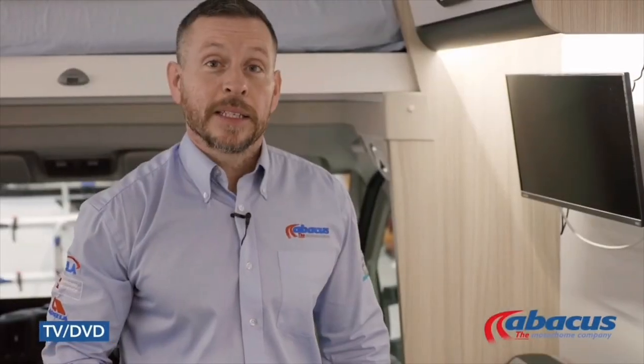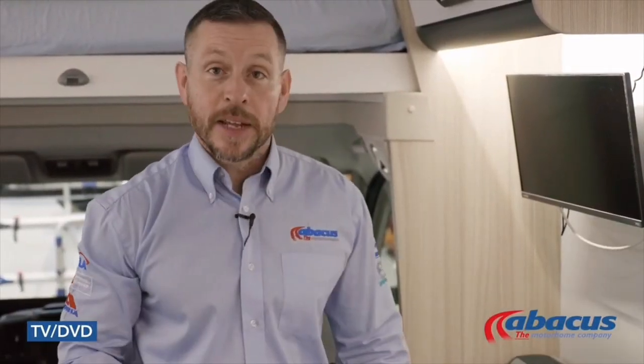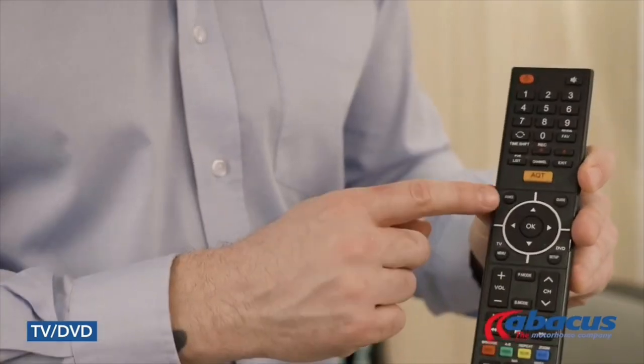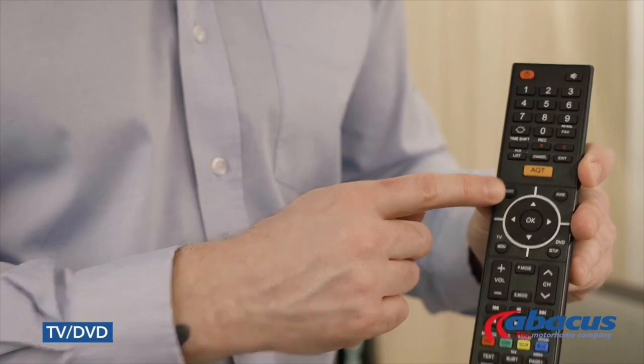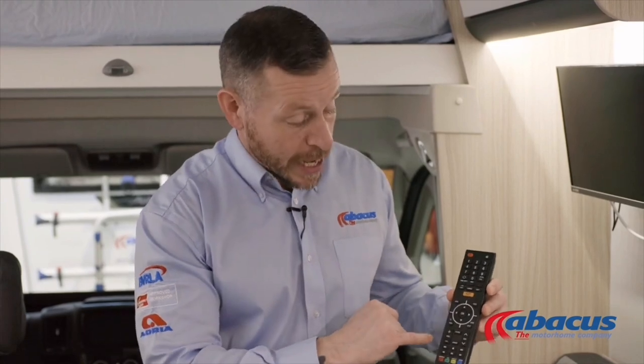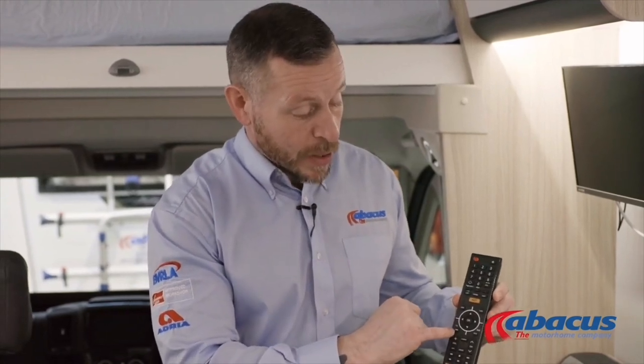The vehicle comes with a TV which has a built-in DVD player. If you wish to use either function, simply use the remote. You have the source button at the top to choose between TV or DVD. If you're watching TV and need to tune it, go to the TV menu, tab down to the satellite symbol, press to confirm, then select auto tune and it will automatically tune all TV channels in that region.